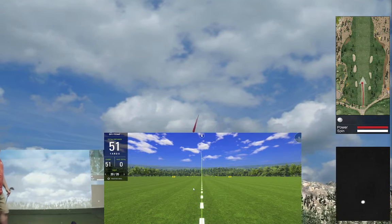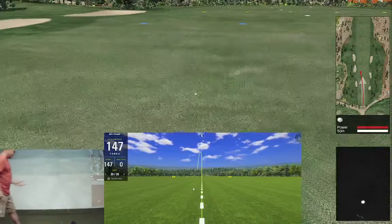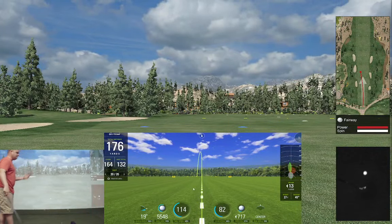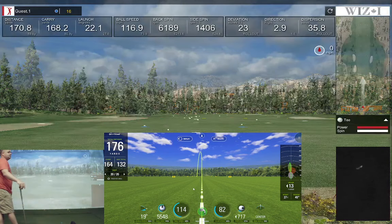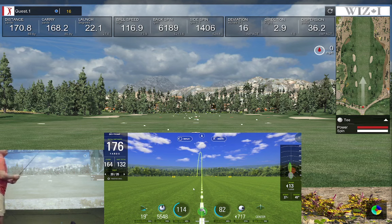Got a big swing to the left — same thing on SkyTrack. On the full shots it's very accurate. When you hit bad ones you're going to get different numbers because the ball gets hit and moved and pushed around. Carry 168 versus 164, spin 61 versus 55. All right, let me try to fix this path a little bit.